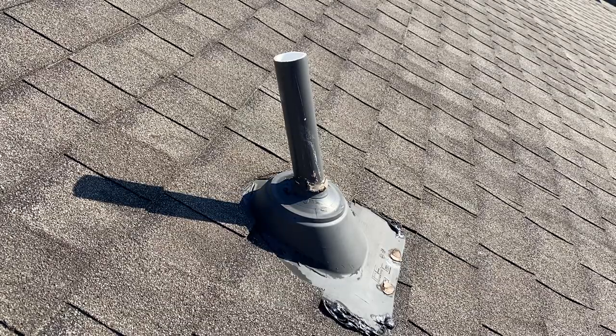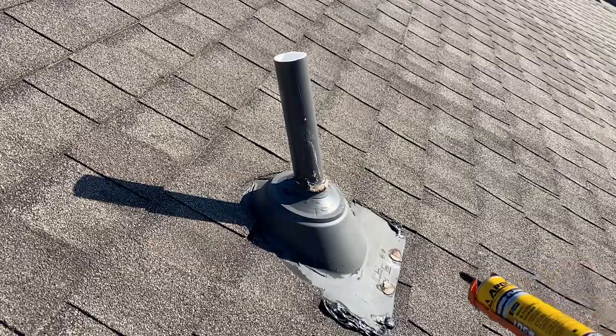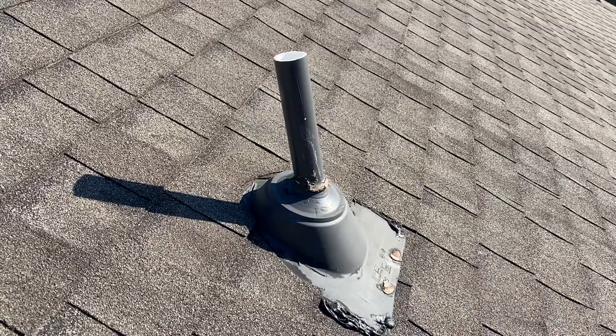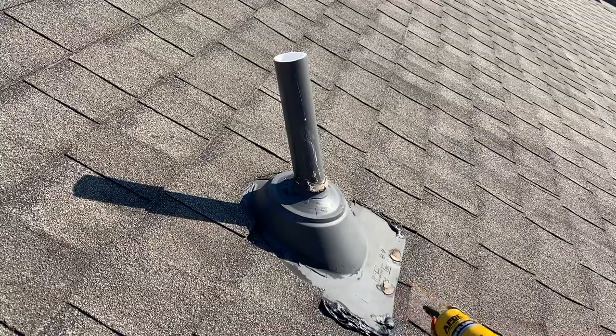Welcome back. This video shows what you need to do about every five years — these things come off and about every five years you have to recaulk them, or else you might face potential leaks in your roof.